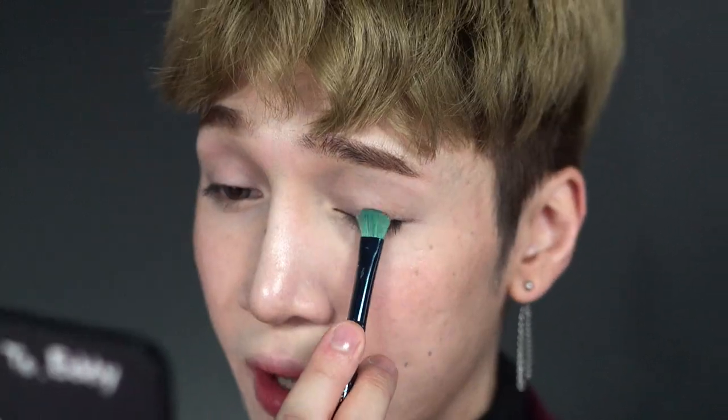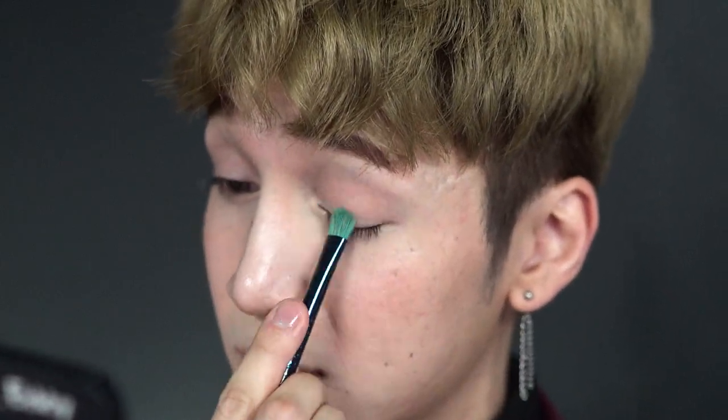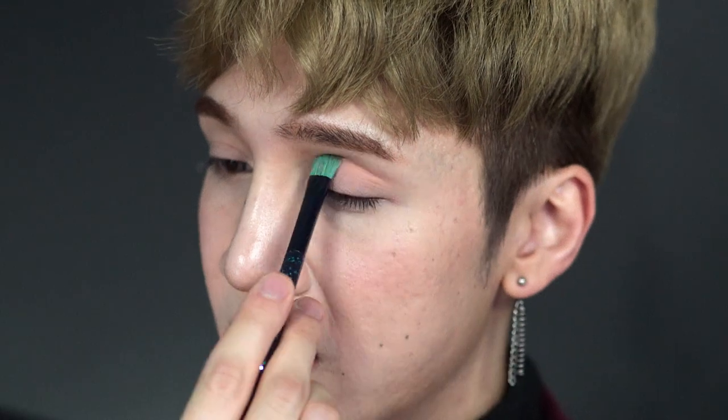The first eyeshadow the makeup artist used was the Etude House Look at My Eyes in Peach Latte — kind of a pale peachy shade, just like the name. The eye shape she had was kind of her natural eye shape but just blown out a little bit. For me, that's not really my style of how I do my eye makeup, but I'm going to try to follow it. I'm laying down the color first, pressing it in, following my natural eye shape, and taking it a little bit past the crease so you can actually see it when my eyes are open.